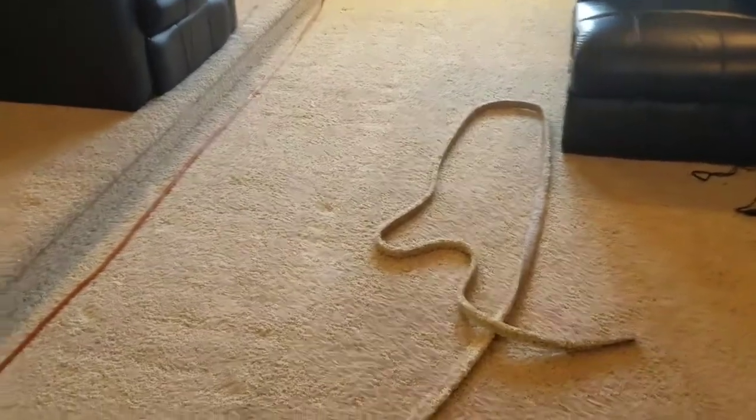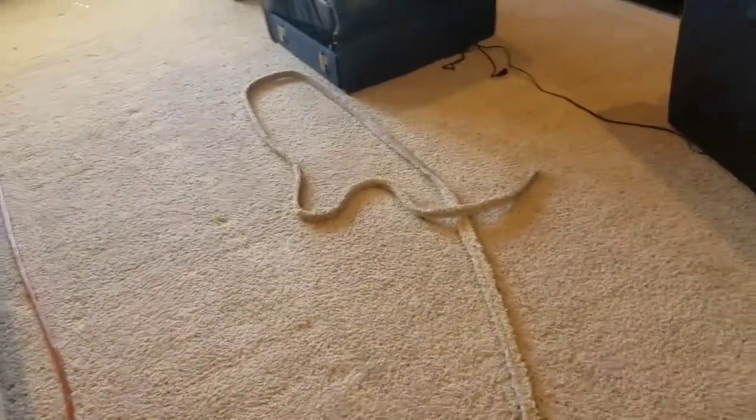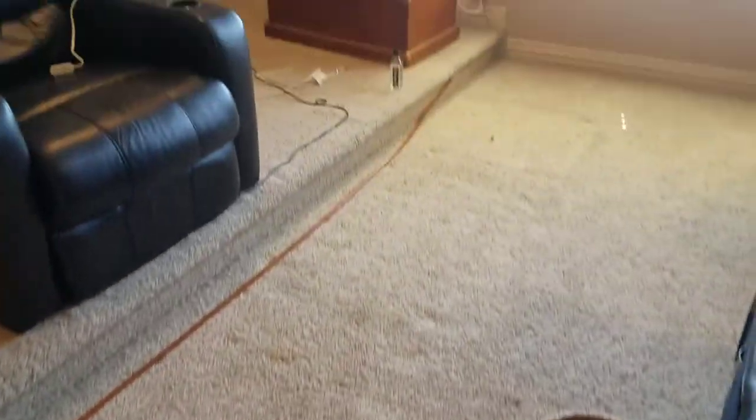Here is the update: the bigger portion of the job is done. This next section ought to go a little easier. Now I'm going to move all of these pieces down here and stretch the carpet on top.